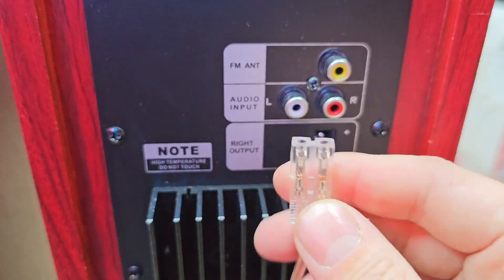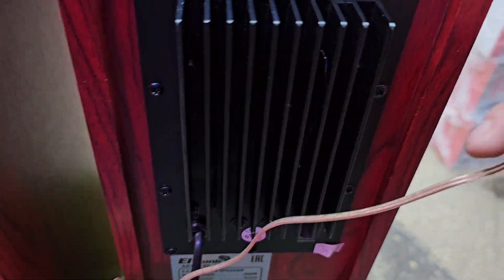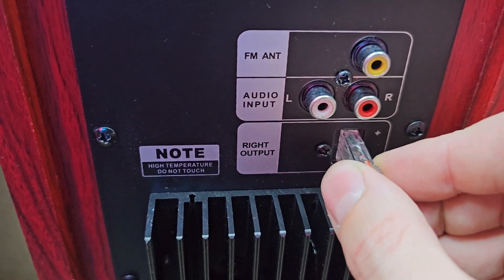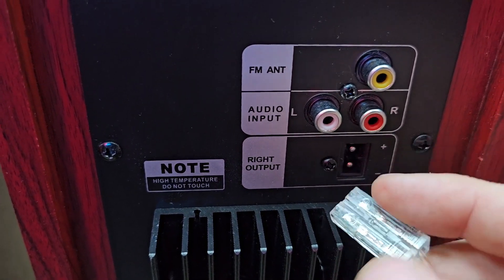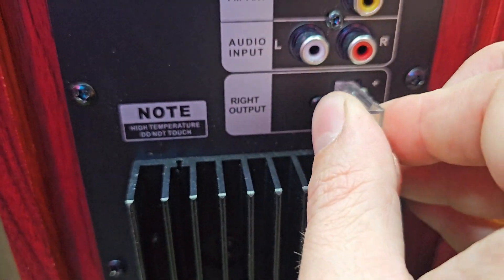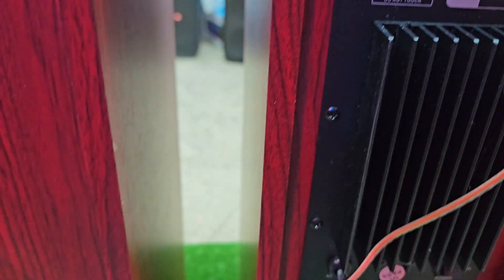Вот подключение. Кабель акустический, длина 2,5 метра. Тут написано соблюдать плюс и минус, но по-другому вы не засунете, поскольку тут идёт замочек. То есть вот так переверну — покажу — не влазит. Всё, вошло, теперь работает.